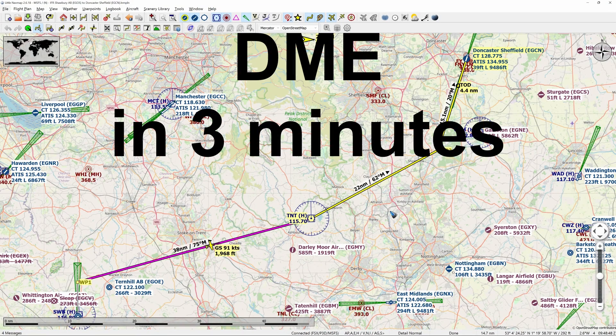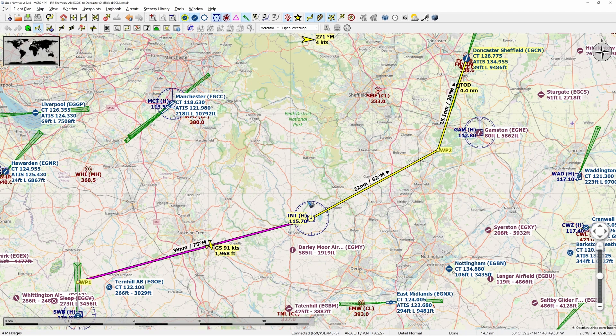In the previous video we started a flight to Doncaster and managed to intercept a 75° bearing towards the TNT-VOR. This is currently where we are. The next leg we have to intercept a 62° bearing towards Gamston, and the question now is how do we know when we are at this point, right above this VOR?